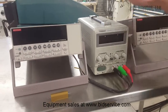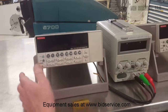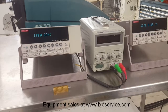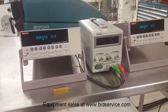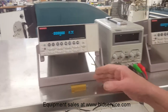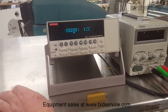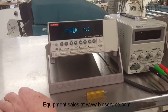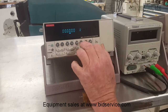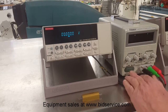Both of these have been purchased by the same customer. We'll turn them both on for you and start with this one here, just to test at least the basic features of voltage and resistance. I'm going to switch this to voltage and I have a DC power supply here set to 15 volts.